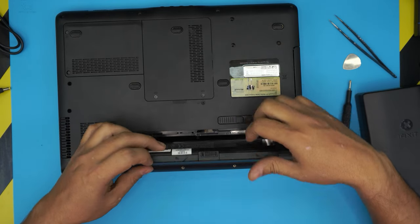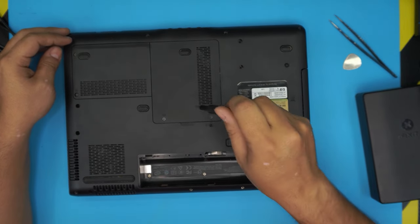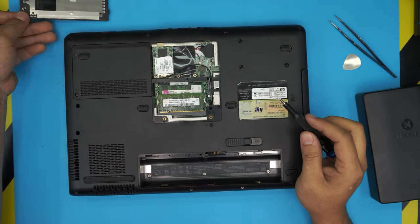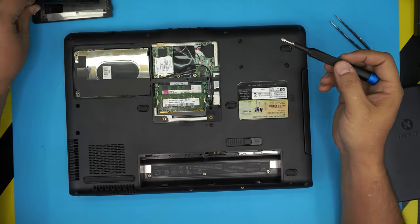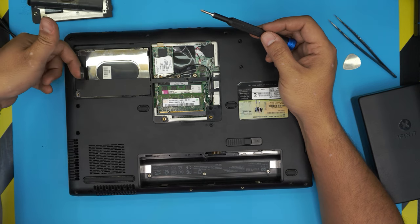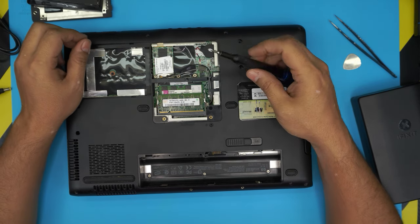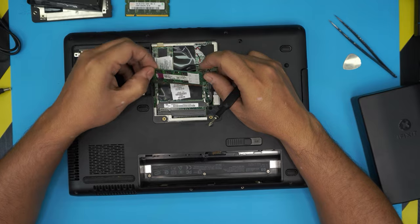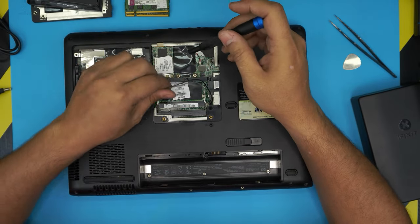Slide the battery latch to the right and the battery will come up — remove it. Second, remove the service covers at the bottom. The screws have a lock on them so they won't come out; just loosen them and remove the covers. Here we have the hard drive and the Wi-Fi, and over here the RAM. Grab the plastic tab and pull the hard drive upward to remove it. Remove the RAM by pulling the two triggers apart at a 45-degree angle.